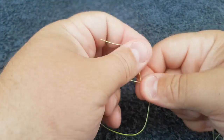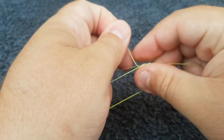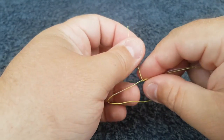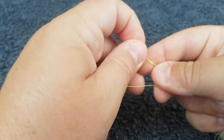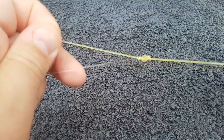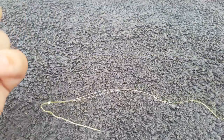You then feed your tag end six times through — that's six. And then just pull it down so it starts to turn into a knot and look up on itself.